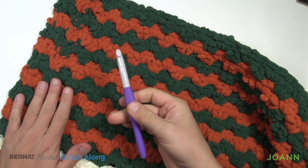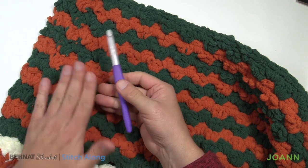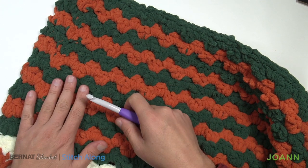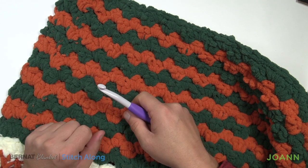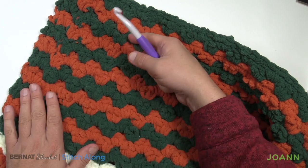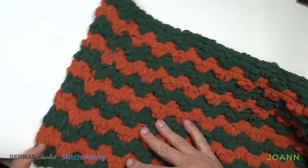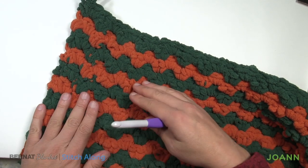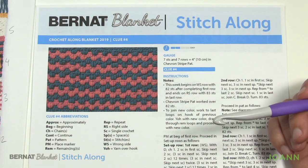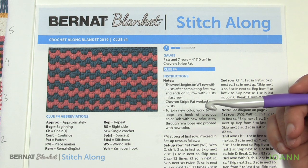To quickly recap: you'll see me using my 10mm, size N crochet hook to start this section, but I did eventually frog it and restart with a 12mm, US size 17 in order to keep my edges going up straight. So without further ado, let's go right into the tutorial. Clue number four is a really quite easy one — there's a repeat pattern that is really quite simple.